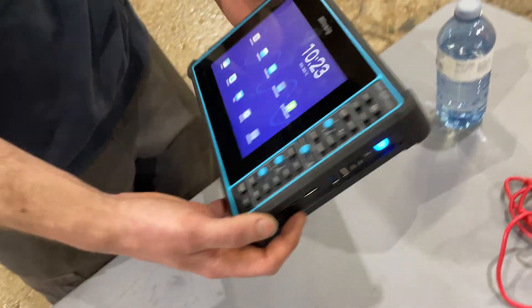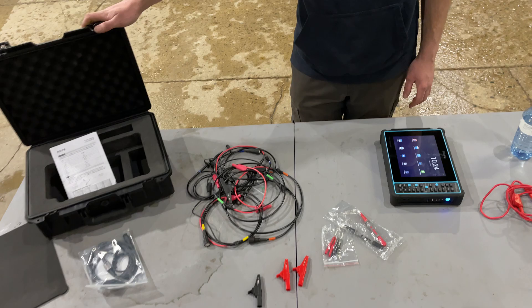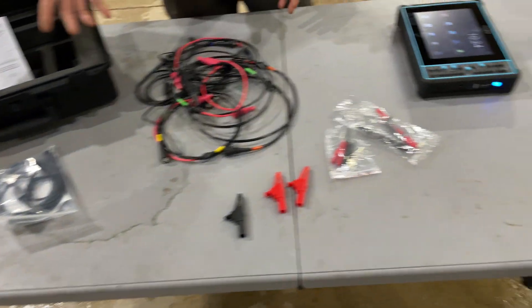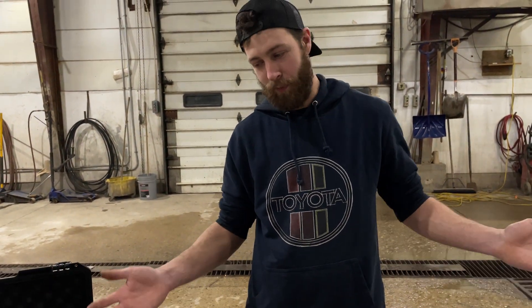There are better, more in-depth videos out there, but I just wanted to show you the master's kit with the case and the couple of extra probes you get. There are obviously more probes available — I'm still learning on this. There are amp clamps, transducers, and all kinds of different probes you can get that'll let you test more stuff.